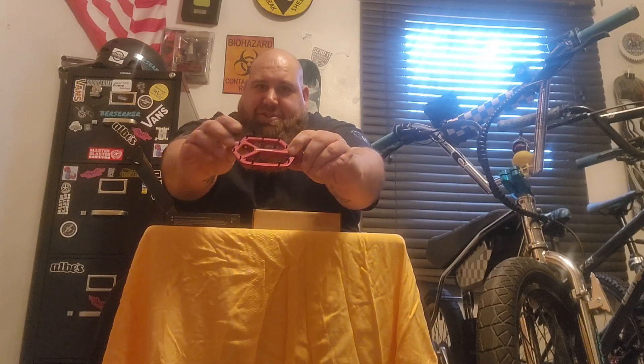These things have got the most aggressive pins I've ever seen on a set of pedals. I'm looking forward to trying these out - they've got a nice profile to them, they're nice and thin, and they're a good size. I wear a size 12 shoe so these will be pretty good for my big feet. They run on a sealed bearing and they're rebuildable, which is a plus because a lot of pedals nowadays aren't rebuildable.